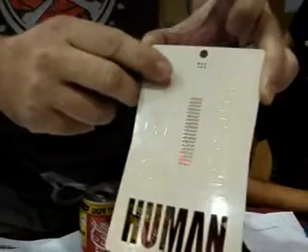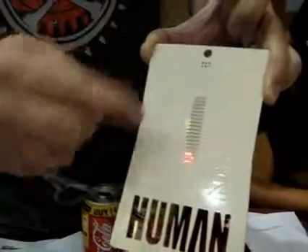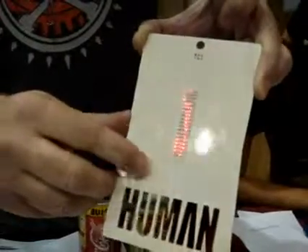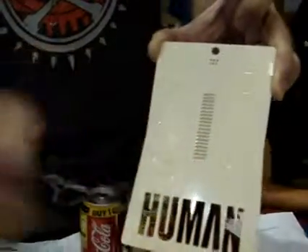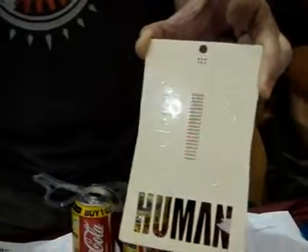Another feature you can turn on independently is blinking. I can turn that one on and now it's blinking. These are combinations you can do — either or both. That's great.